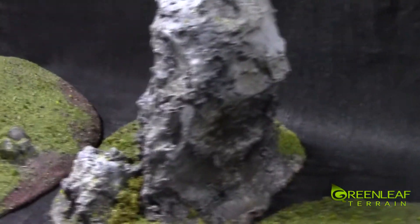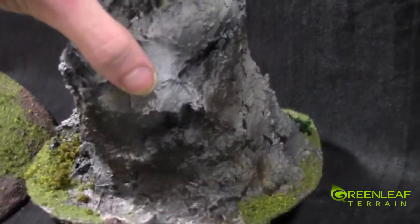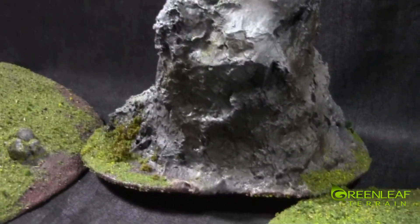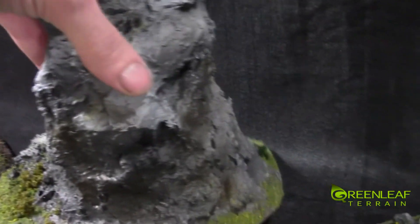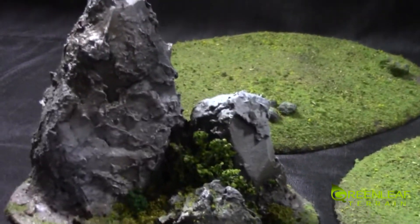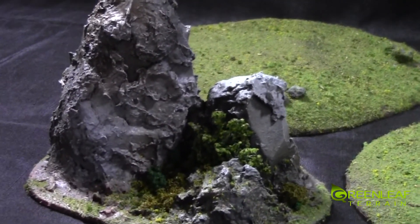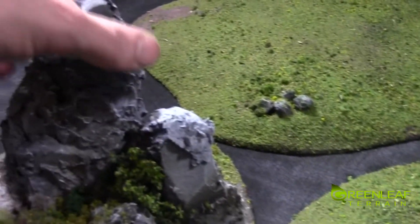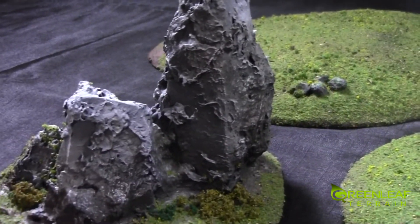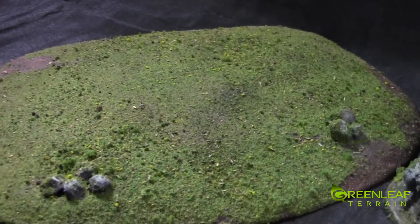We've got the larger one in the back here. This one's quite tall so it is chubby too. It will totally block line of sight for something like a Riptide. You could probably stick a rhino or something behind it and you wouldn't be able to see either. And then the large, large hill.